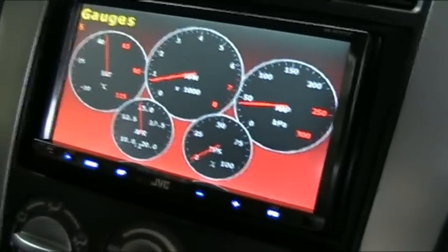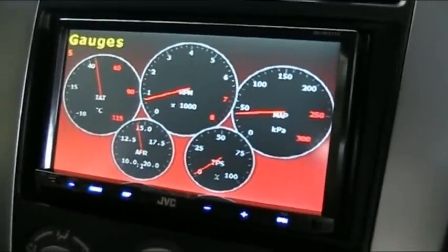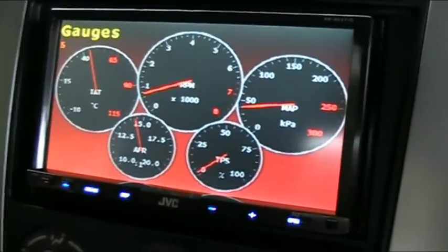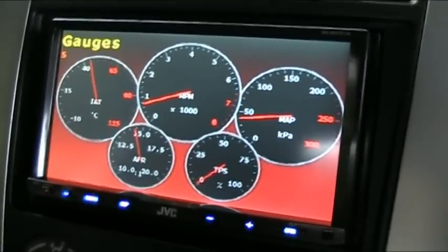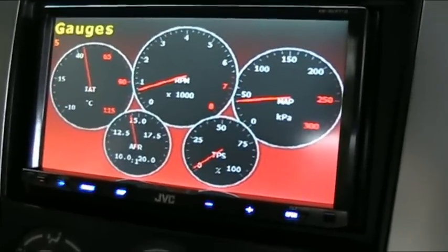For some reason the air fuel ratio never goes under 14. It could be something in the way I've got it set up — not the Vidigauge itself, but the ECU is telling it what's going on. I may have it set wrong, or it may have originally been set wrong, because it just never goes under 14 no matter what's going on.